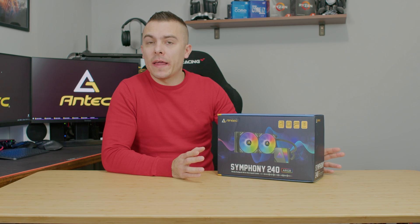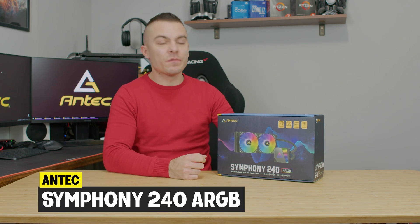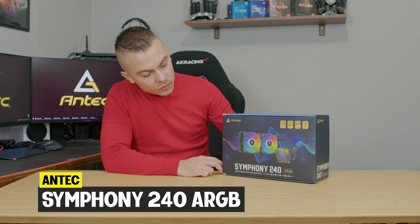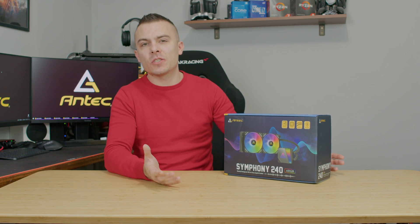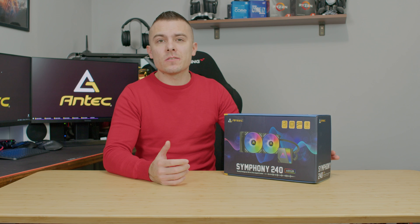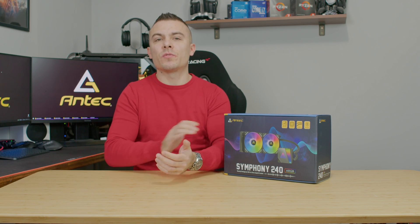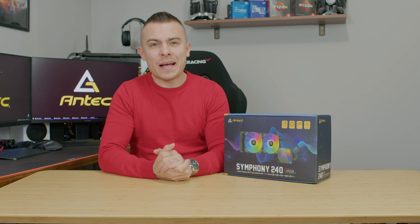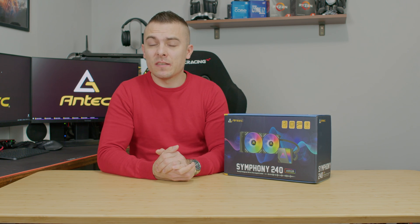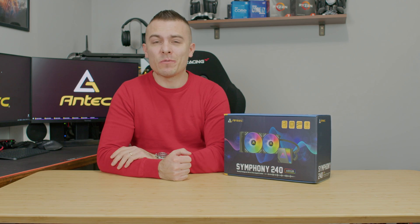With this review we will cover basically all Antec Symphony AIOs because we did the 360 and today we're going to talk about the Antec Symphony 240 addressable RGB all-in-one liquid cooling system. It has a quite interesting pump and outstanding addressable RGB. We're essentially losing one 120mm fan and the radiator goes from 360 to 240mm. Let's go.